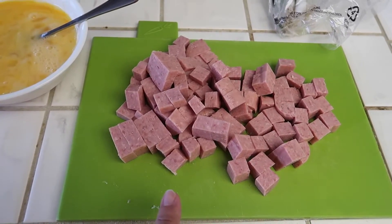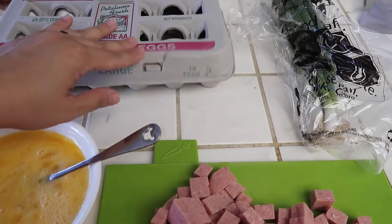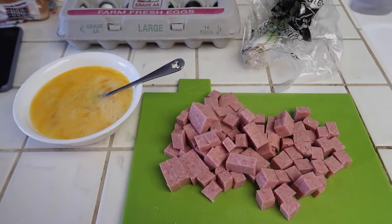Right here I have one can of Spam that I cut into cubes. I have six eggs that I'm going to scramble. I already have my rice and then I have some green onion here that I'm going to chop up. And then I also have some frozen veggies — I need to grab that out of the freezer.